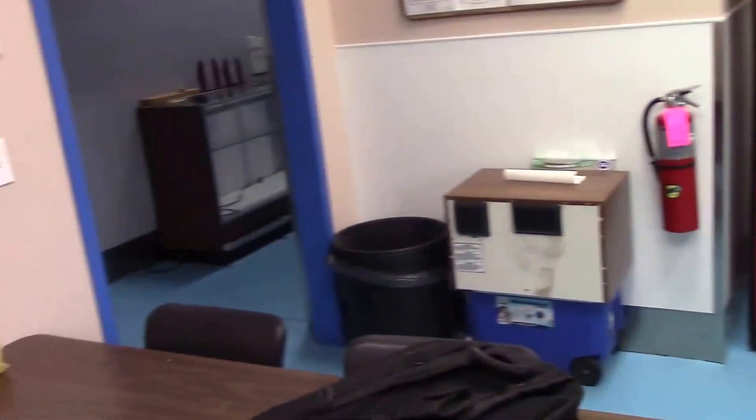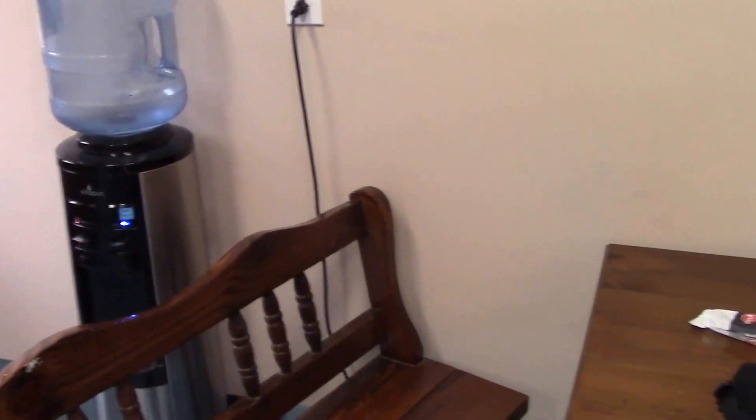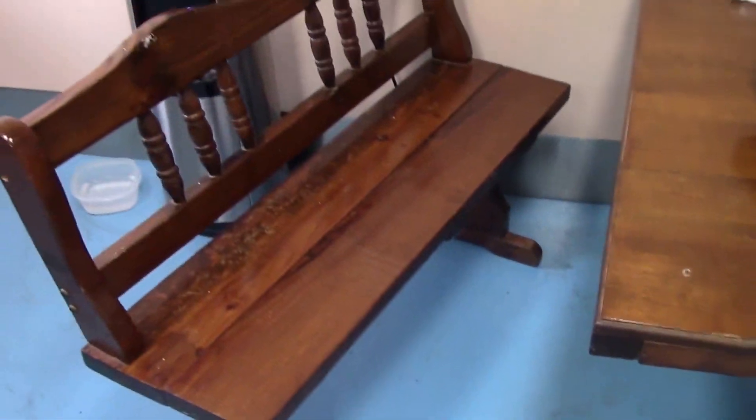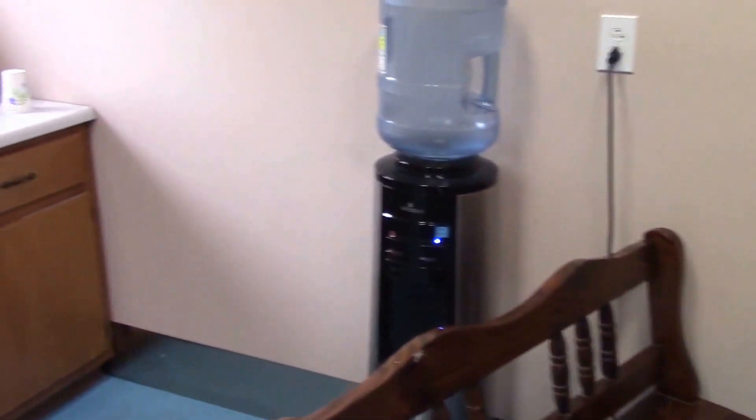So we are now in the break room. Nothing too major — a couple microwaves, a 1940 table with a non-matching chair, and a water cooler.